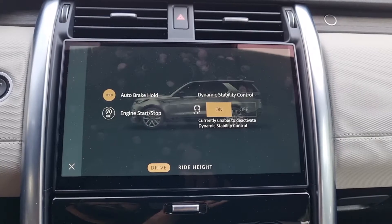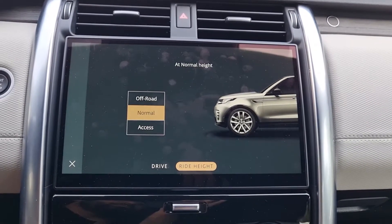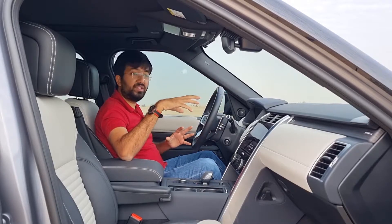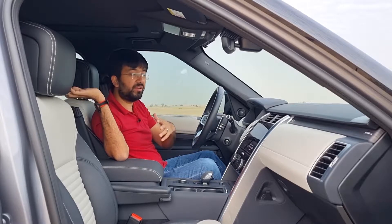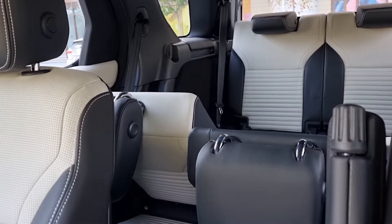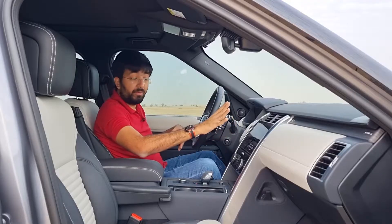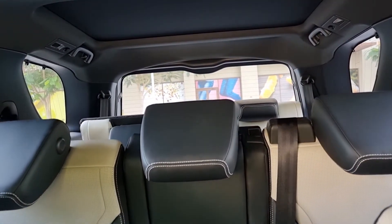In vehicle settings you can control auto brake hold, engine start-stop, traction control, and ride height. The seat control section lets you fold or unfold all seats from the screen — second and third row — and individually fold headrests. Everything can be controlled from this infotainment screen without having to physically move around the cabin.